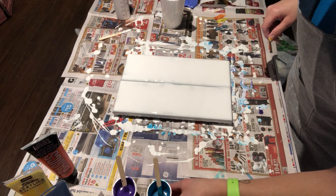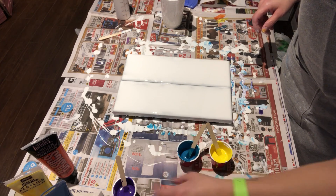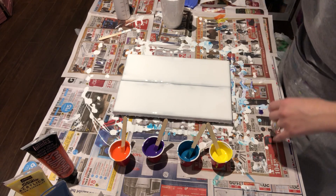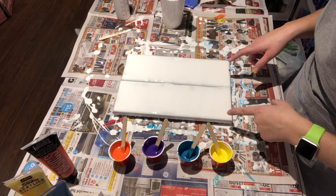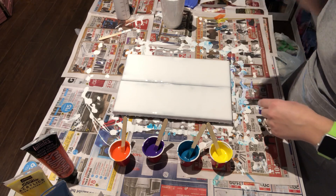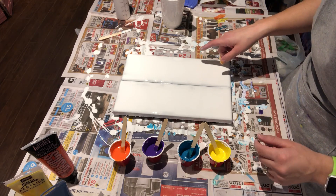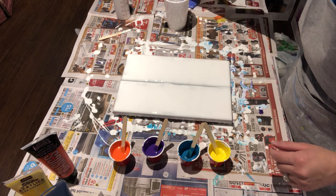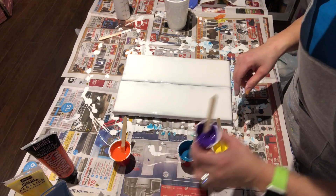Hey everyone, back again! I had some leftover paint from my previous pour — you'll see my video before this one — so I don't want to waste paint. I had these two 4x12s that I had done another painting on and it was just horrible, so I am painting over it. I've already gone ahead and put down a layer of white with Floetrol and popped the bubbles with the torch, so let's just add some color and see what happens.